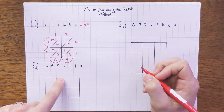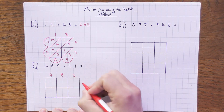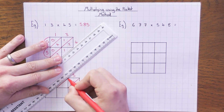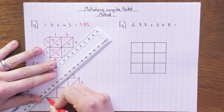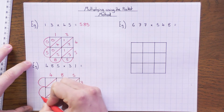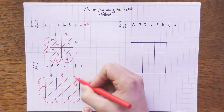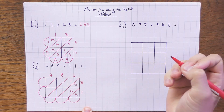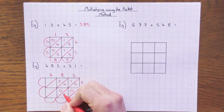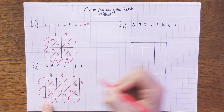Now I've got a three-digit by two-digit example, so three columns by two rows. I'll put the digits 4, 8, 5 along the top and 3, 1 on the rows. You don't have to use a ruler — I'm using one just so it's clearer to read. Draw the diagonals and pockets. Filling in: 5 × 3 = 15, 5 × 1 = 05, 8 × 3 = 24, 8 × 1 = 08, 4 × 3 = 12, 4 × 1 = 04.